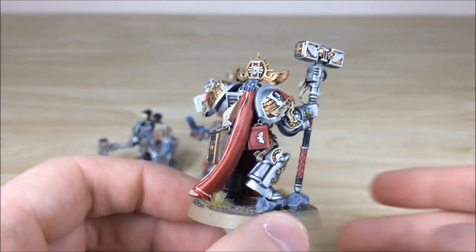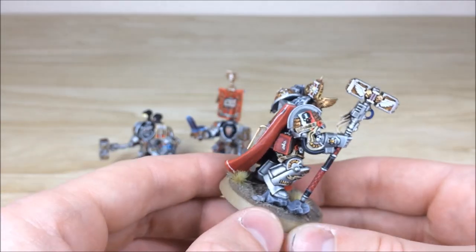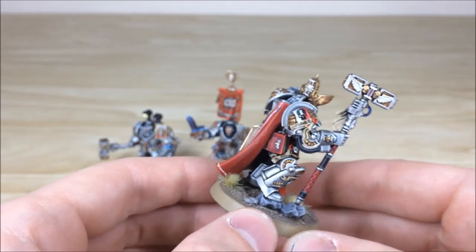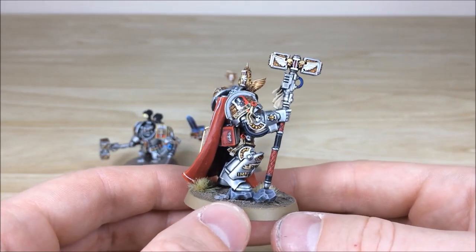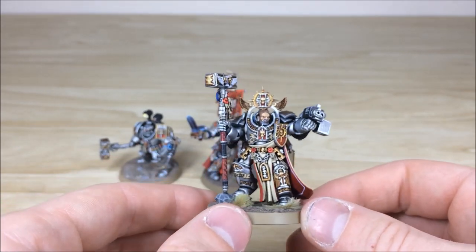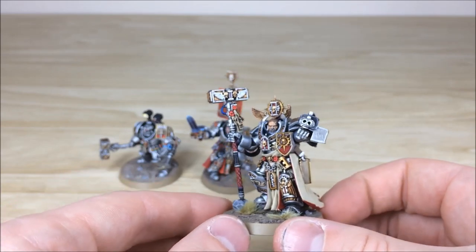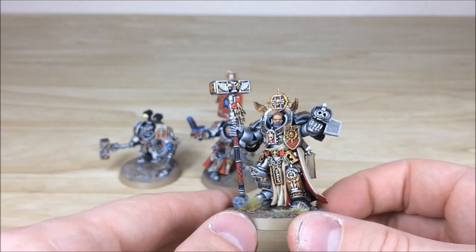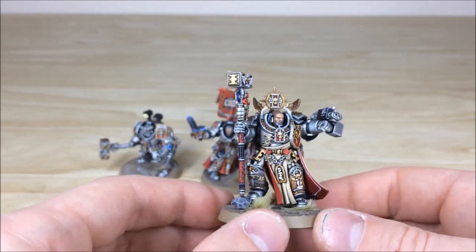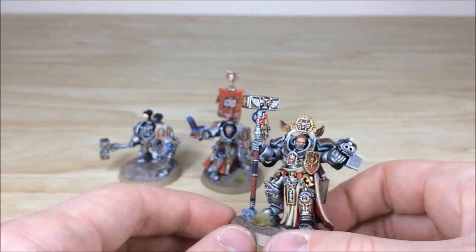If you look on the book as well, someone's gone and done a little bit of texture and scratch work to the cover of the book there, which is really nice, and then you've got a bit of script on the shoulder pad as well. Really nice contrast on all the deep recesses and a slight blue tinge to the armour — done with a bit of glazing — just to really add a nice off-blue colour to the armour on all of these models.